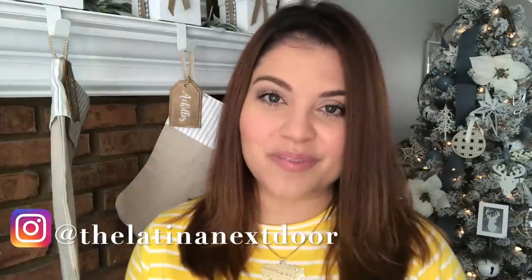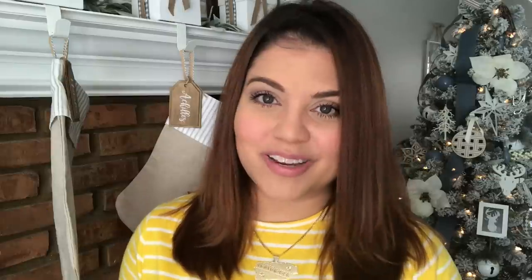If you're new here, welcome! I love sharing home decor and DIY ideas on a budget. So if this is your first time stopping by, make sure to subscribe and hit that notification bell so you don't miss out on any future videos.